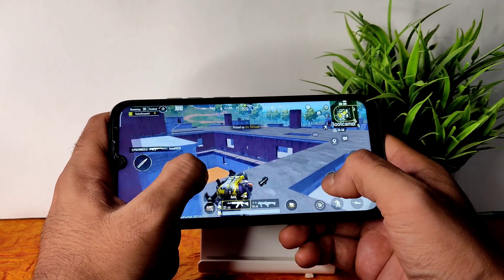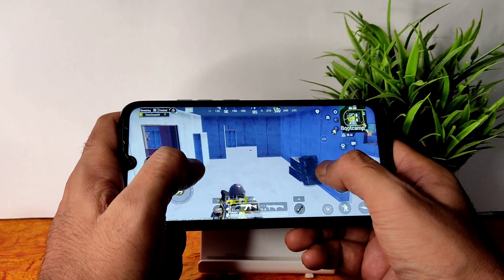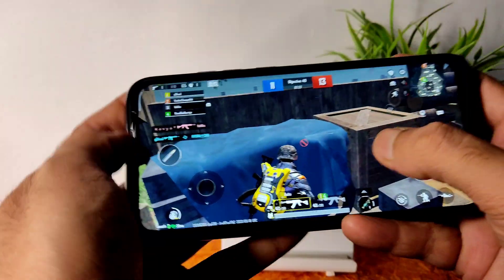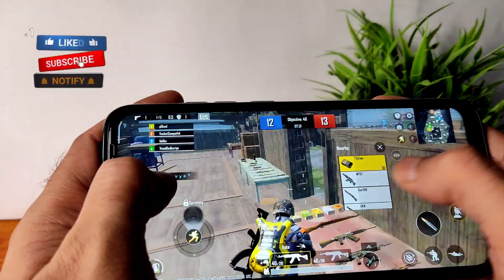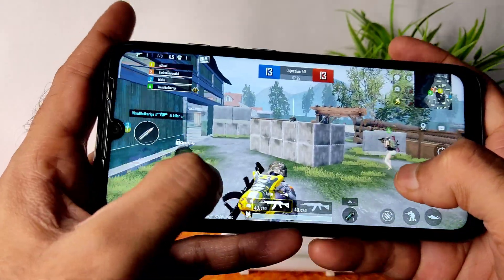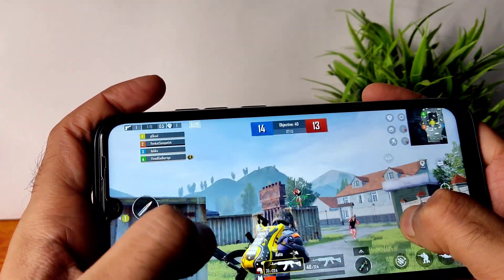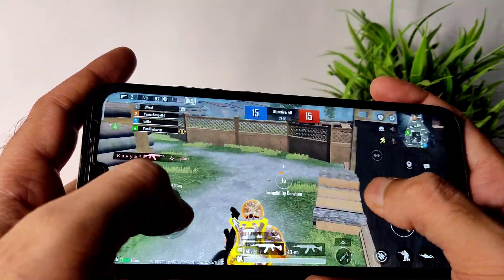They would have given high FPS directly, but that's not the case — that's the only limitation I noticed. This is an Android 10 based ROM, so there is a bit of lag. I could deal some damage. In TDM, graphics are set to Smooth Ultra only — nothing fancy — same gaming mode. The smoothness is very good, but FPS limitation is what stops it from being a top gaming ROM.